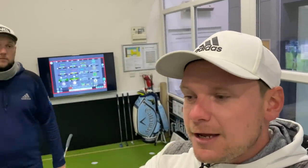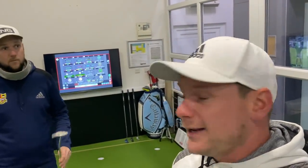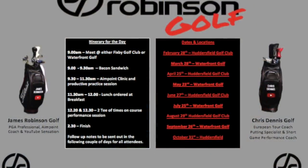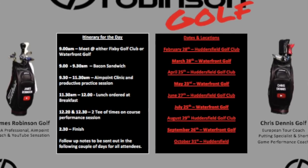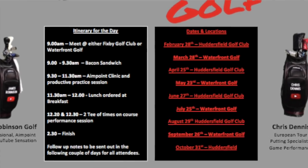If you do want to come to a clinic, either here at Waterfront - which will be outside on the putting green because it won't be snowing like it is today - or at Fixby Golf Club, we are running them and we're both going to do them together. The dates are up on screen now, if you do want to get in they are first come first serve, and I would expect them to fill up quite quickly. There's an Aimpoint clinic followed by nine holes as well.